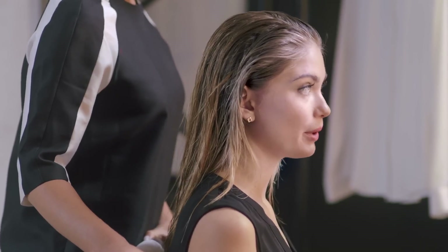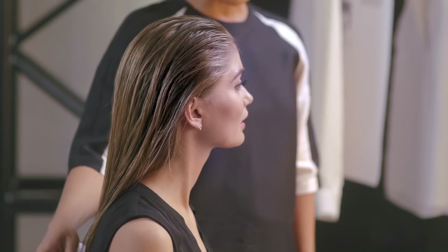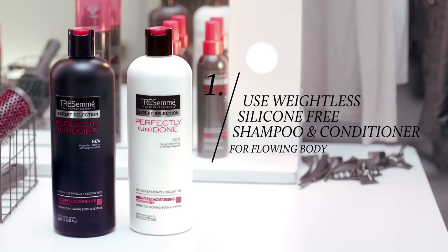I really love effortless soft boho waves. It's really important that you prep your hair first with the right products. You've washed your hair with the weightless silicone-free shampoo and conditioner, which create really amazing texture for those boho waves that you're looking for.